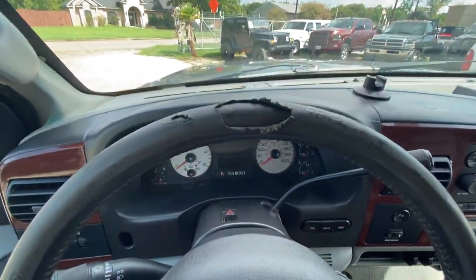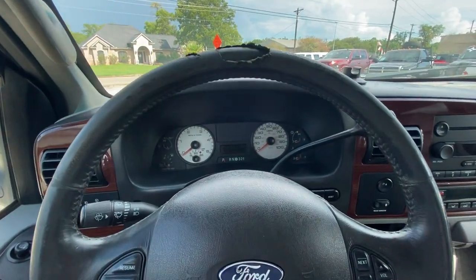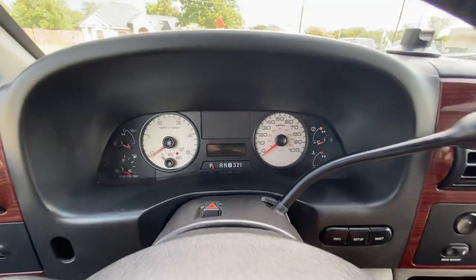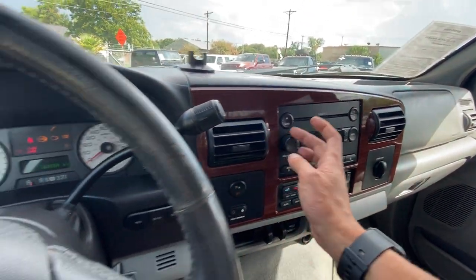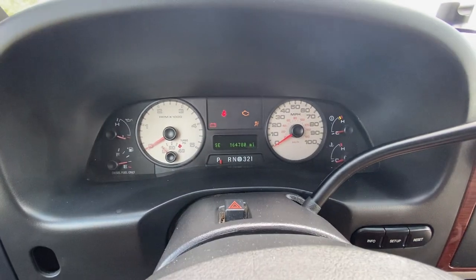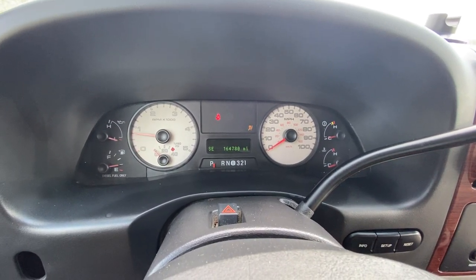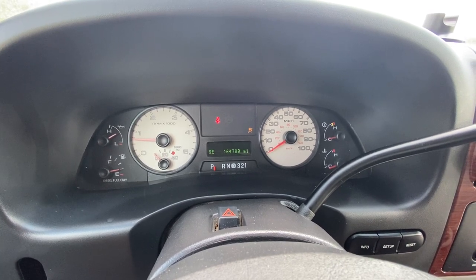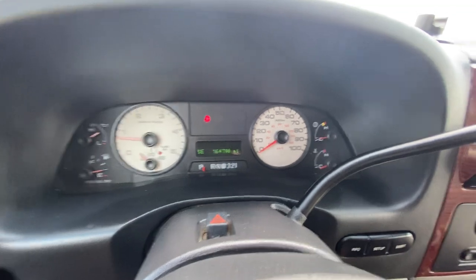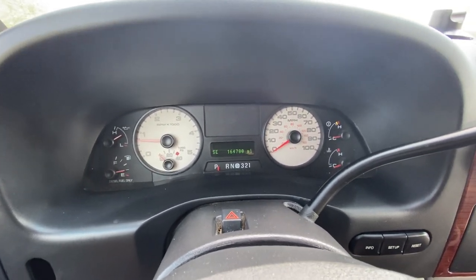As you can see we've got some steering wheel damage here — needs a cover or maybe get it restitched. I'll go ahead and buckle up to show you that this light goes off as well. We've got no check engine lights, no warnings of any sort.